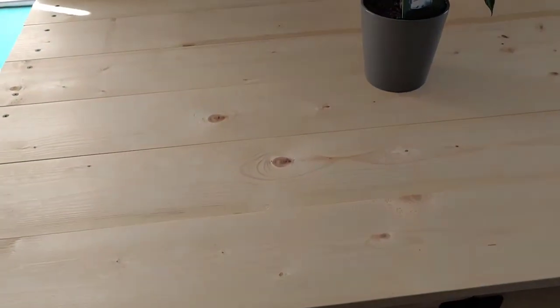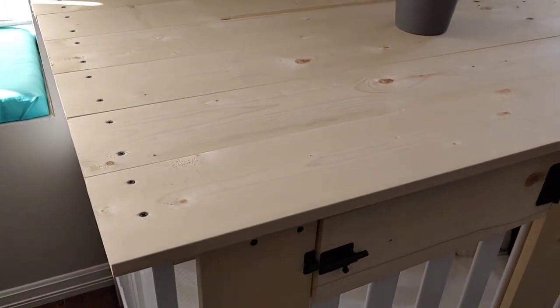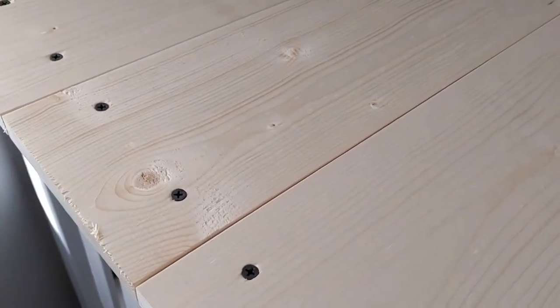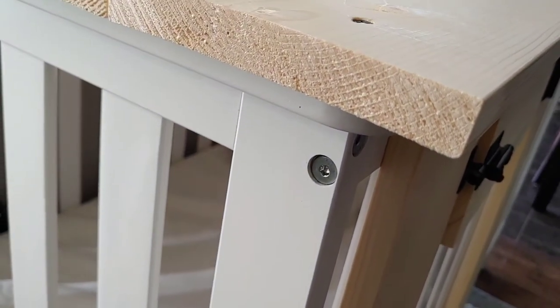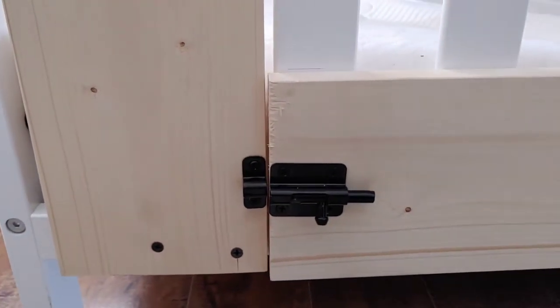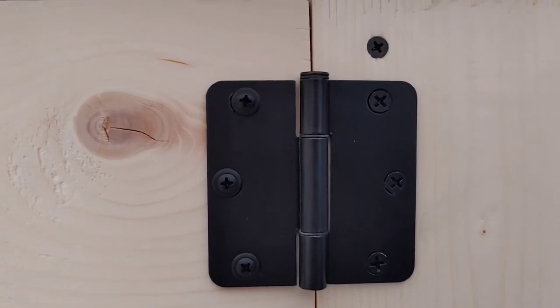On the top we've gone with one-by-six pine boards that we screwed down to the top, and we've just screwed them right down into the frame.